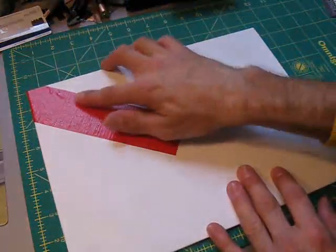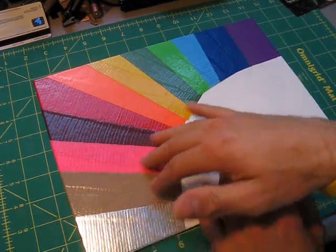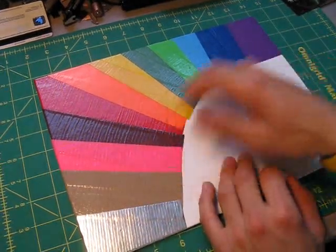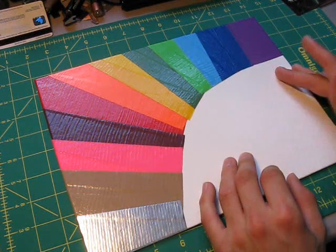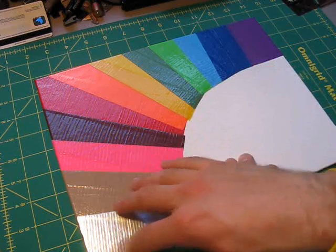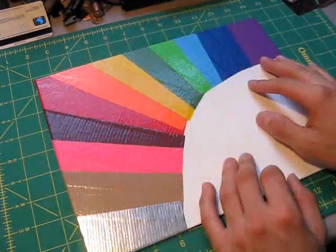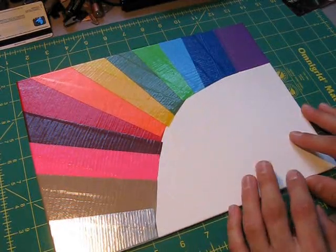Okay, so this is what it looks like after I've been applying all the strips of tape around the sides in a kind of rainbow star fashion. All I've been doing is just sticking the duct tape right onto the canvas, making sure it's stuck on and wrapping it around the edges. The next thing I'm going to do is put black right over here.